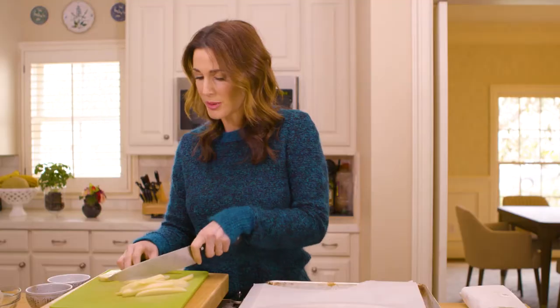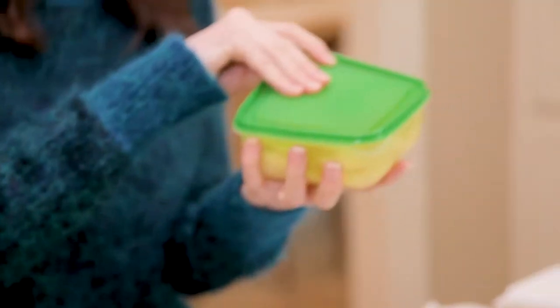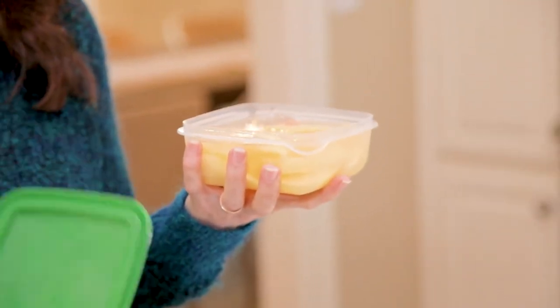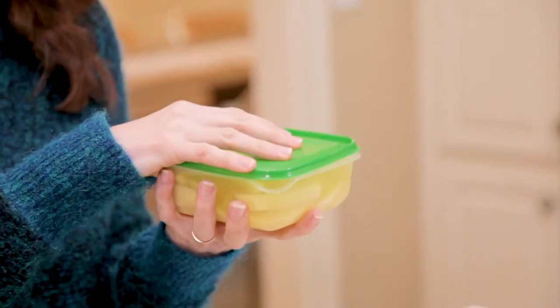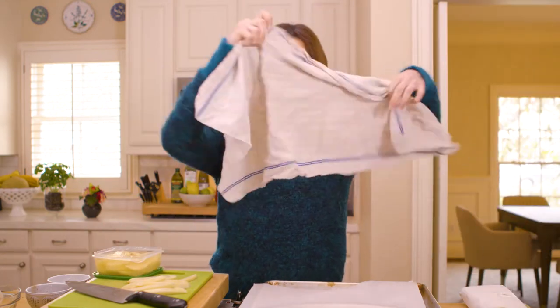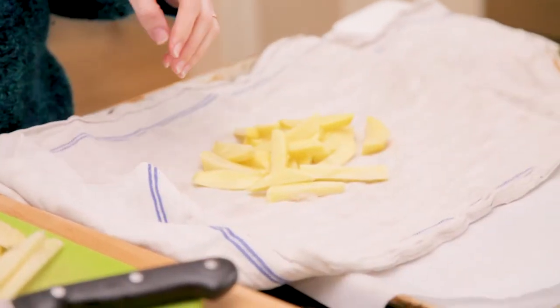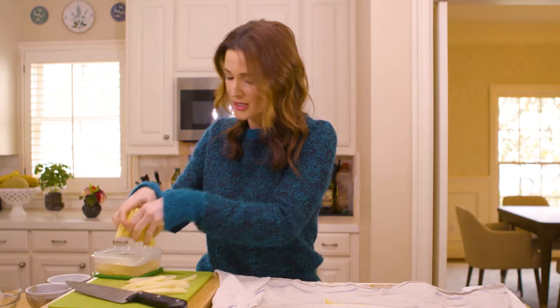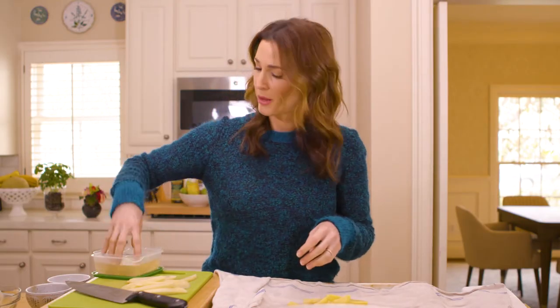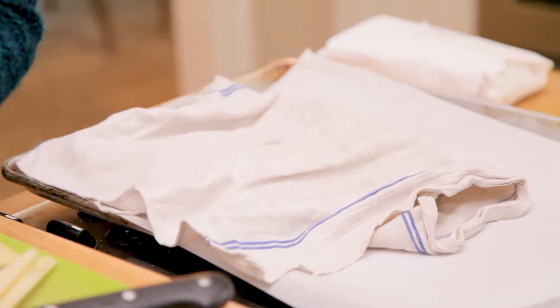This might take a little time, so if you're busy and doing this on a weeknight, do it ahead of time. Peel and cut them, then put them in water so they don't turn brown. It is important that you get all the water off — you do not want moisture in your potatoes. Take a clean dry dishcloth, scoop them out, and pat them dry. This also helps remove starch, which creates a crispier fry.